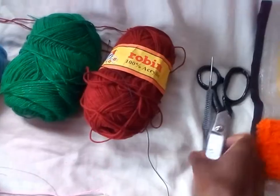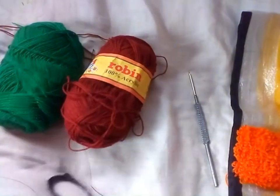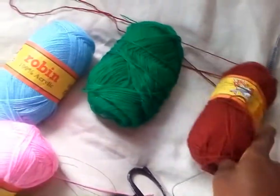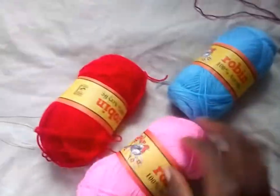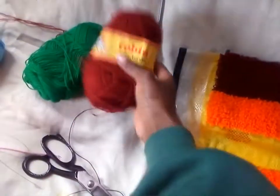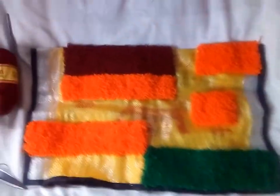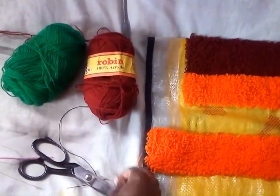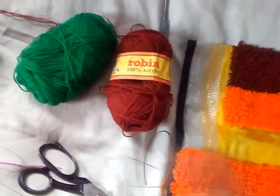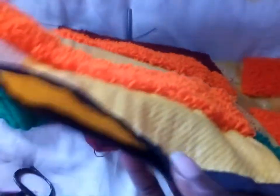We need scissors, a punch needle, and yarn. For this mat, I decided to use green, orange, and burgundy. In addition to those, you'll need this castrine — I'll show you how to use it — and a sack.